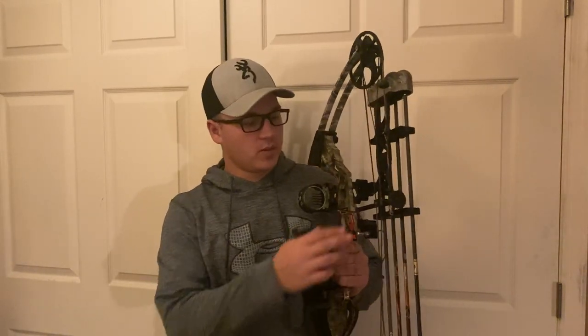The current version of this sight is the Trophy Ridge H5. They also make an H4, which is a four-pin. The rest that I have on my bow is a Ripcord Code Red rest. It's a really nice rest — it's a hundred dollars. It's nothing too special; they make a couple of variations of the Ripcord rest and they all pretty much do the same thing.